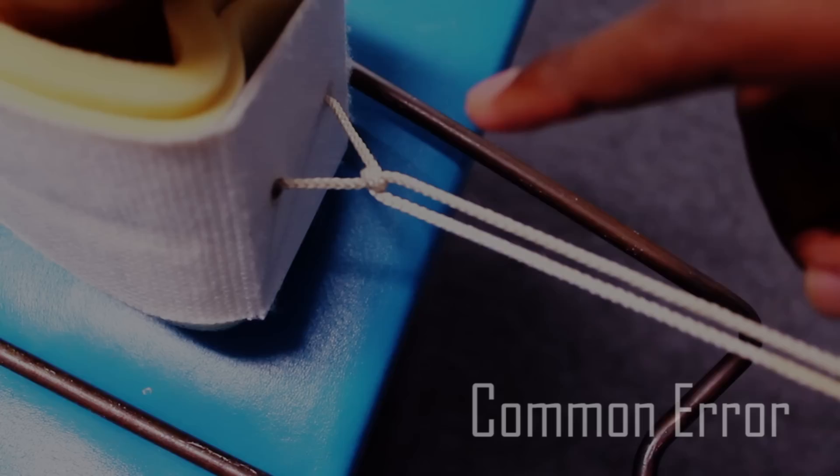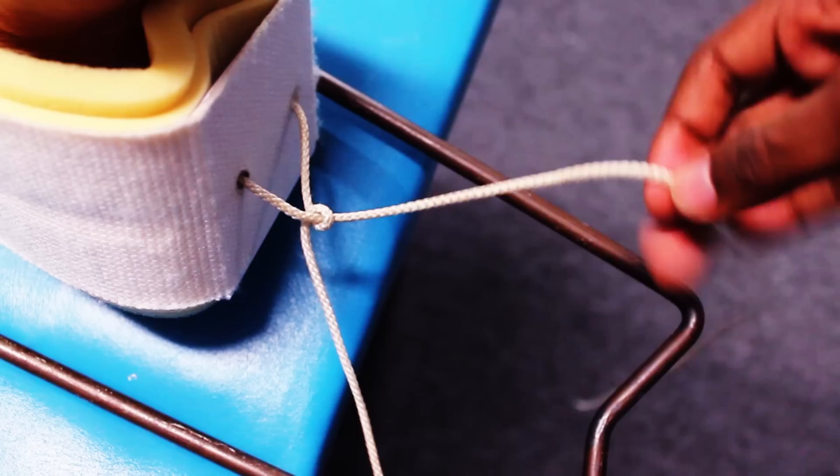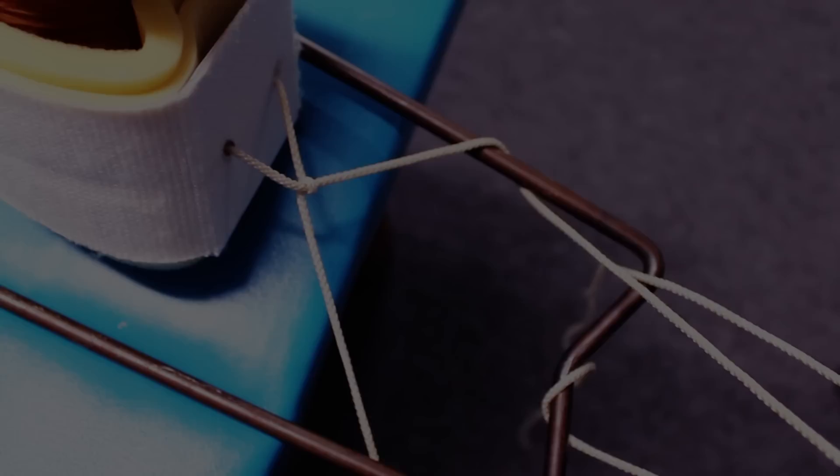A common mistake is to tie a knot first before threading your strings over and under. This is not secure, as you can see.